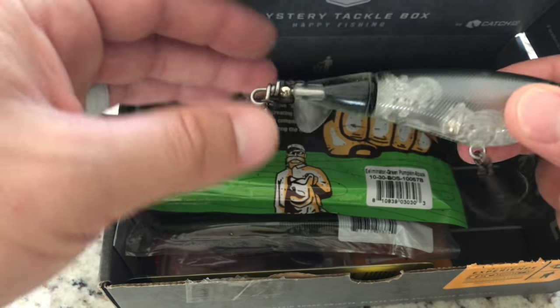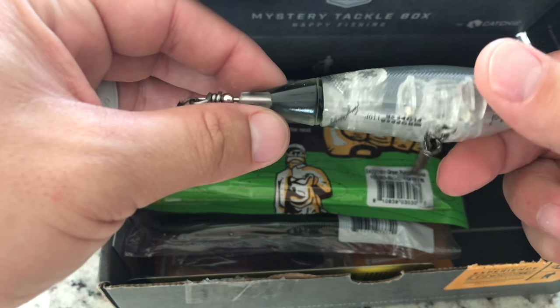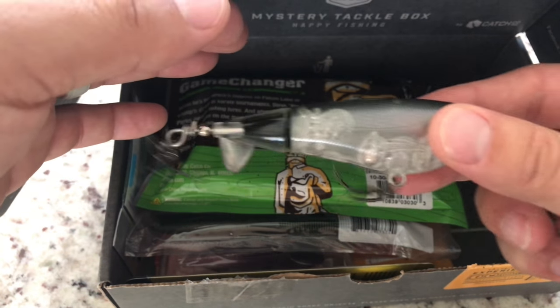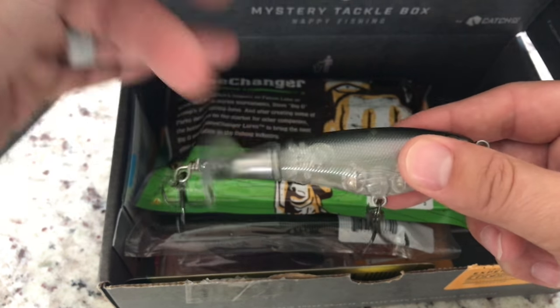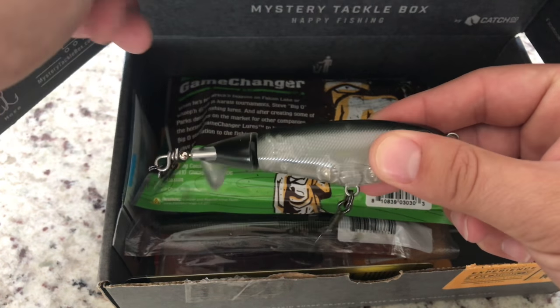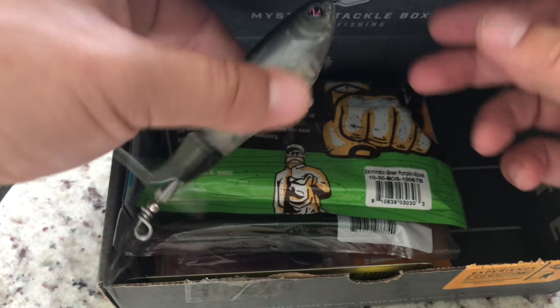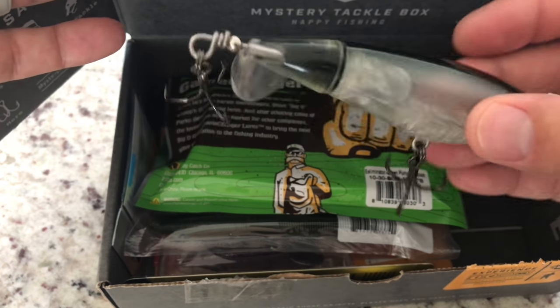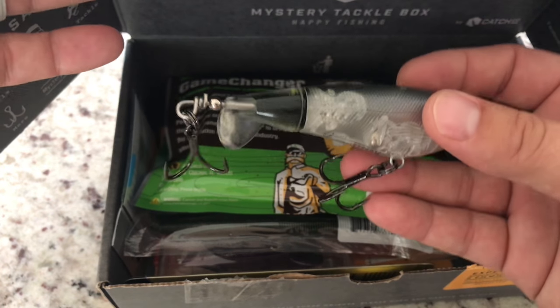When you pop it, not only does it have this tail that moves making a nice big splash from the popping action itself, but this tail also spins like a helicopter and creates a lot of splash behind it too. So this is a great addition to your tackle box — even if you already have one, it's good to have another.